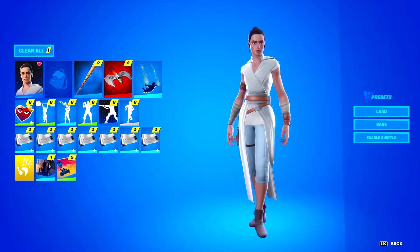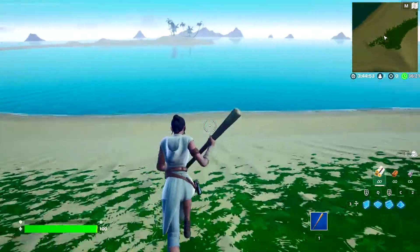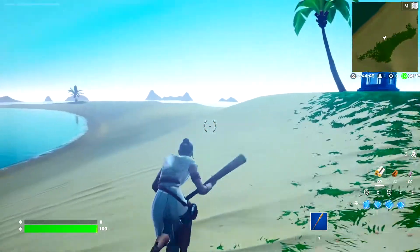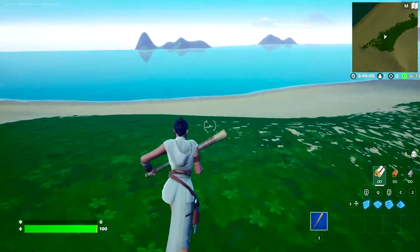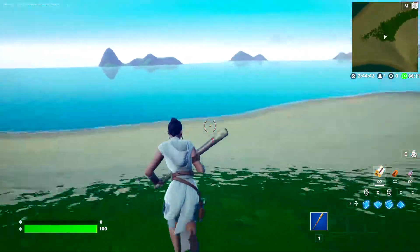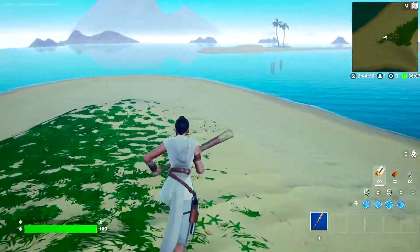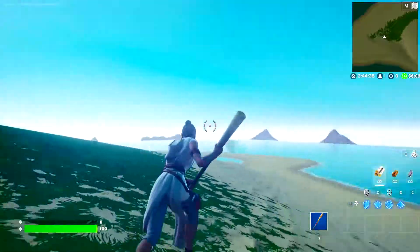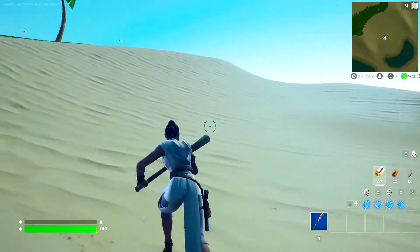In the next spot we have Rey with the Harley Hitter. This is a Star Wars skin supposed to return to the item shop on May 4th — I'd be very shocked if it doesn't, it's been in the files. So if you want to pick it up you can go ahead and do so then. It matches really well with the Harley Hitter. I think Rey is a really underrated skin and honestly all the Star Wars skins are pretty underrated. This pickaxe just fits really well with Rey.